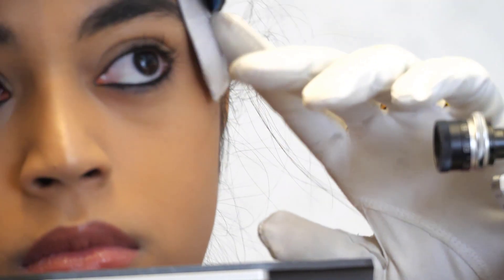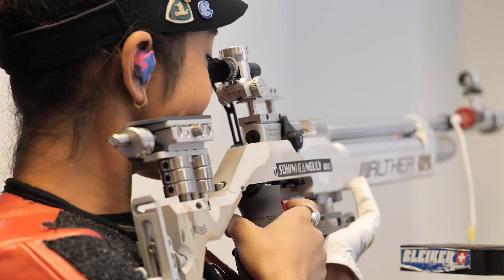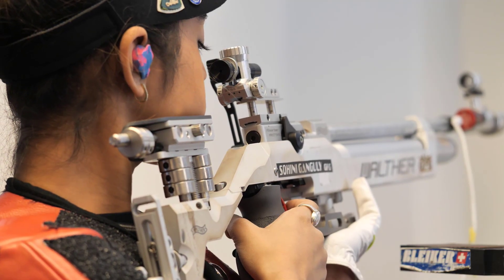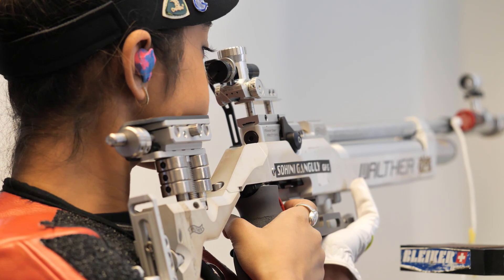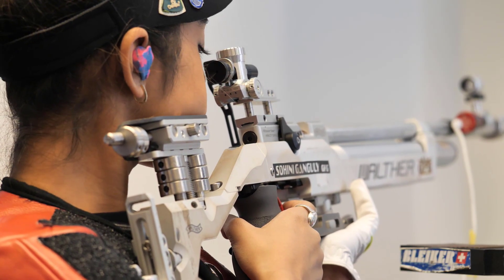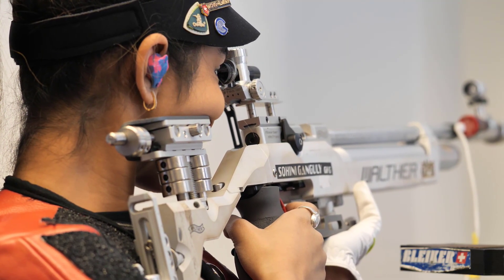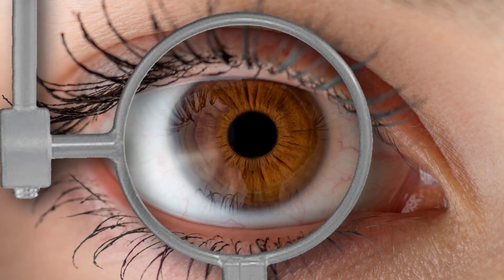Fine adjustments between shots ensure the optimal placement of the cheek piece. In sighting shots and during the series, you should regularly readjust, so that the cheek piece finds its ideal setting even if your position changes slightly.